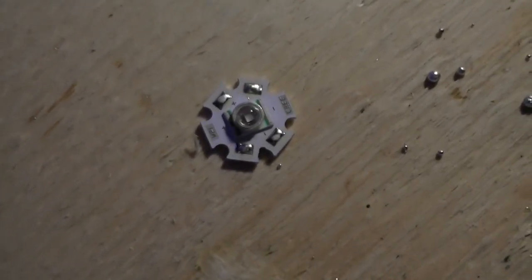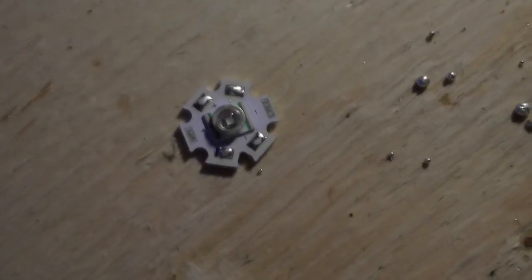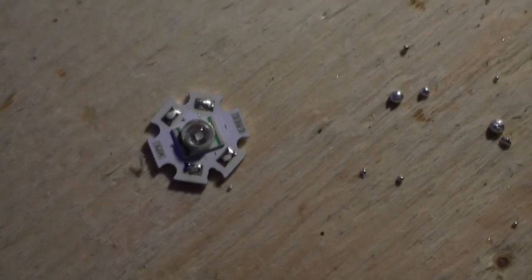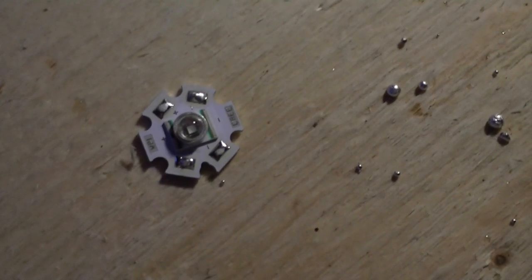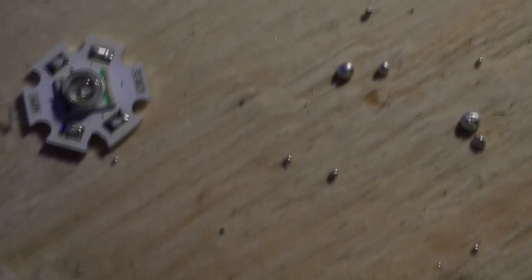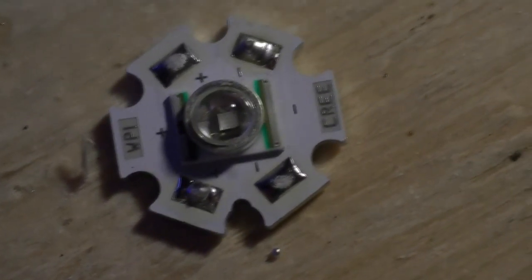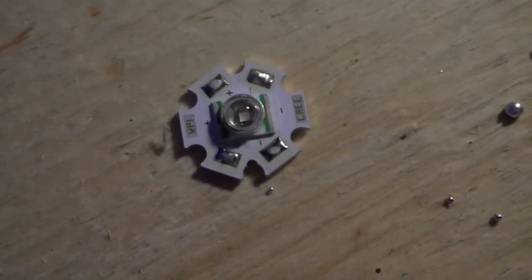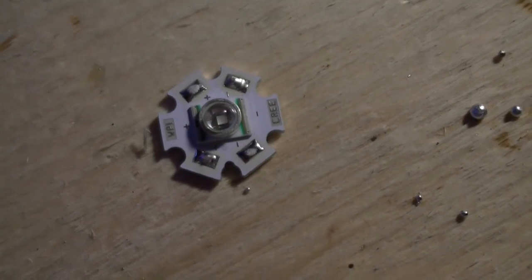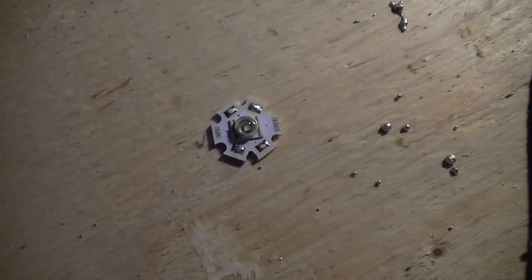I'm about to start soldering my first thing ever, which is my moonlight bar. I'm doing that first because if I mess it up a little bit, that's okay. One thing I wanted to let everyone know is that RapidLED rocks — they've already pre-tinned the connection pads on the LEDs, so I don't have to do that. All I need to do is pre-tin my wires, pop it on, touch it with the soldering iron, and the connection is made. Nice product.